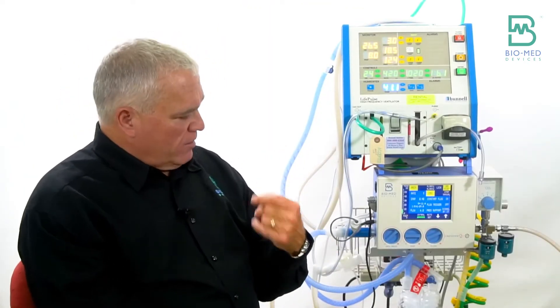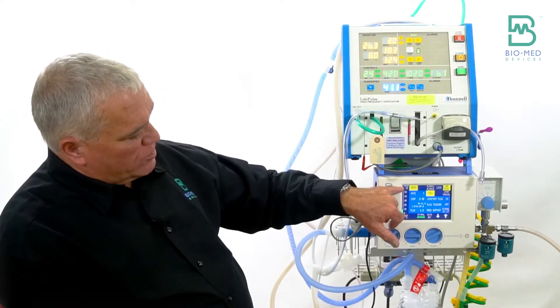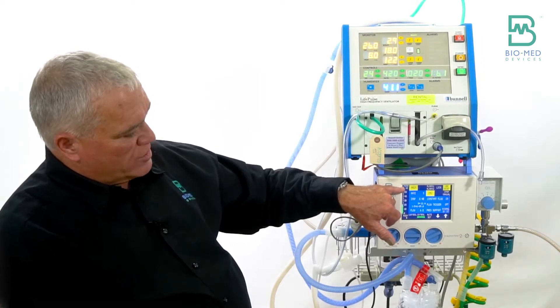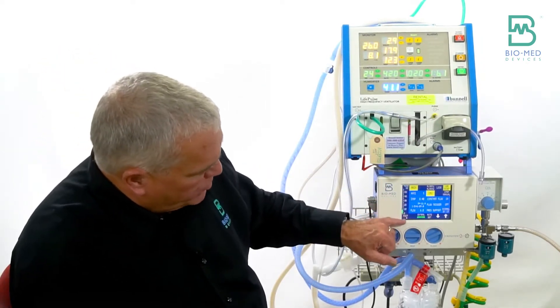If you get a disconnect and reconnect, rather than waiting for those two breaths, if you hit alarm quiet, or switch to CPAP and switch back, you force the number to update right away. Similarly, for peak pressure, after a breath happens the bar graph shows it immediately, but you still have to wait for the second breath before the numeric display updates. Always wait for those two breaths for the numeric display to reflect the correct value.